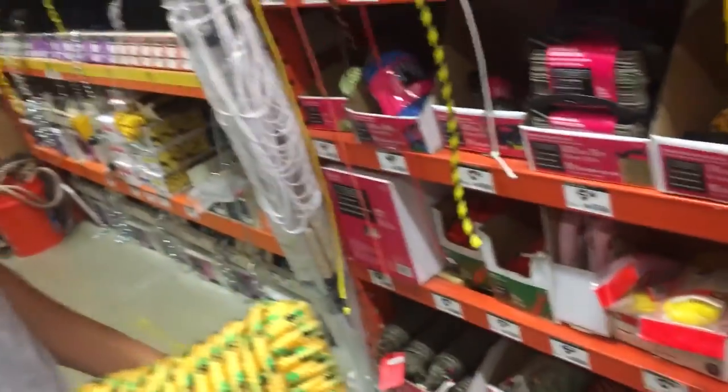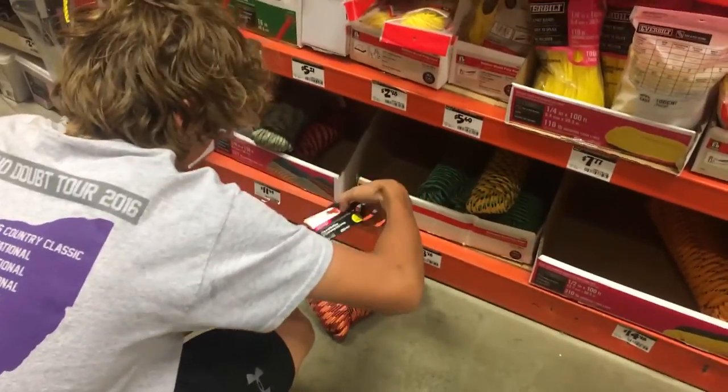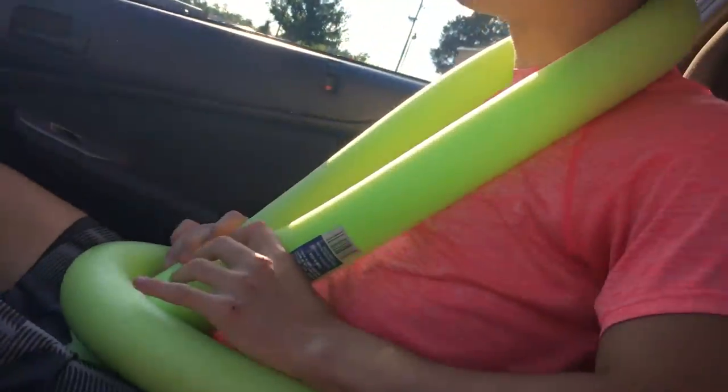We're figuring out how far we're going to cut it down. Orange looks sweet. We got the noodles — orange ones for five dollars.